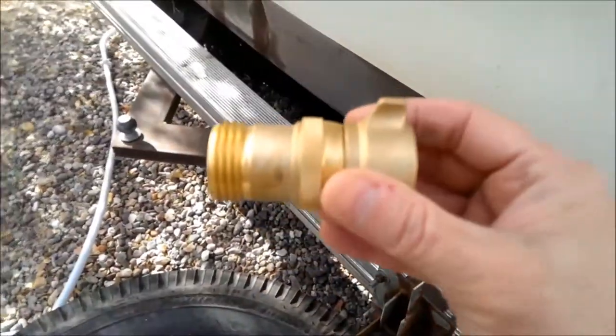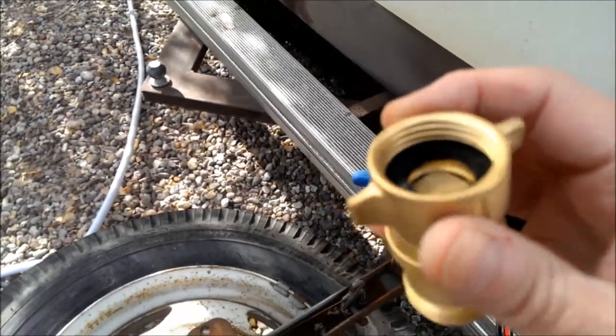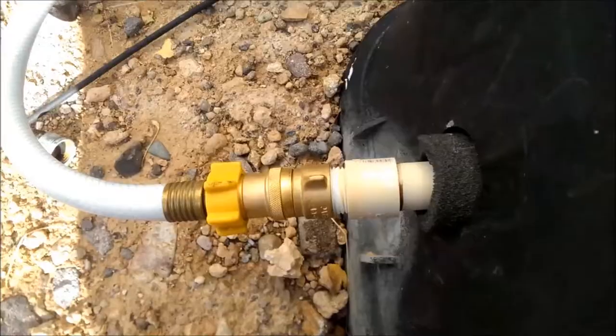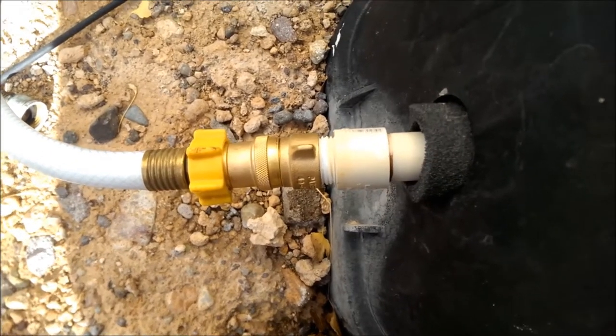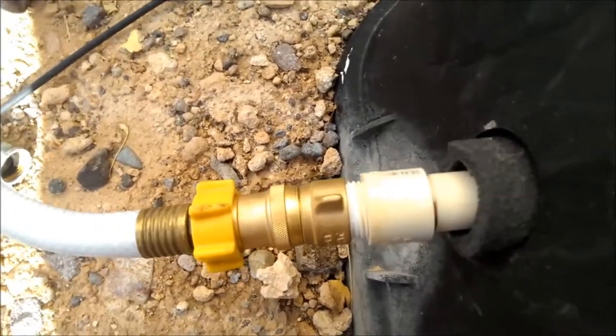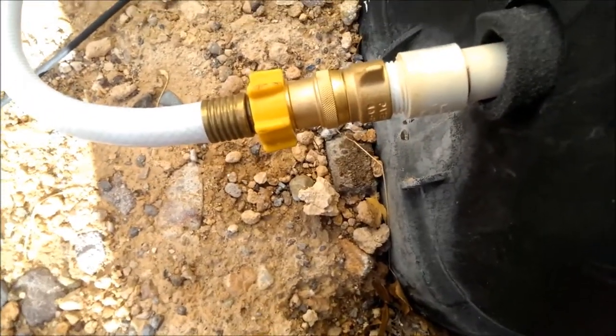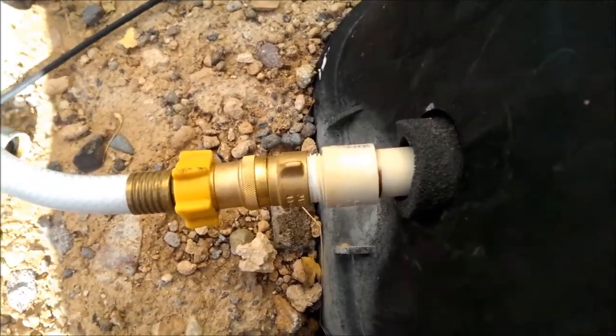I'm getting this on, and my pressure regulator — I'm going to put that on right now. No leaks, that's good. So that part's done.